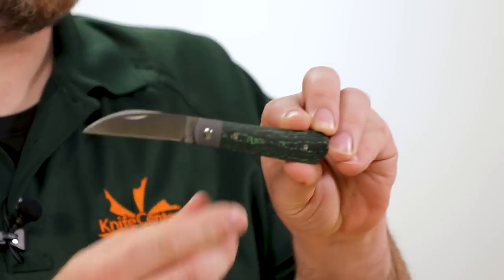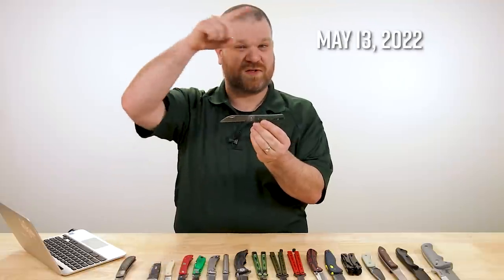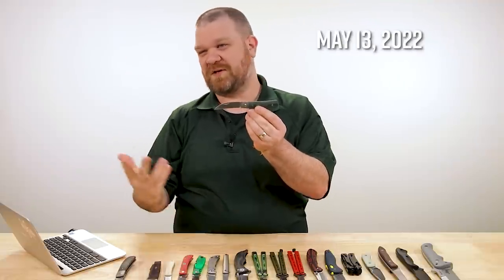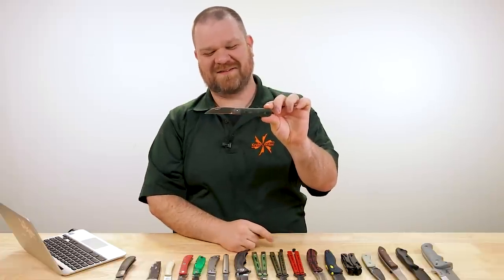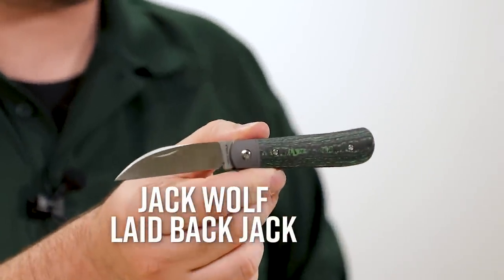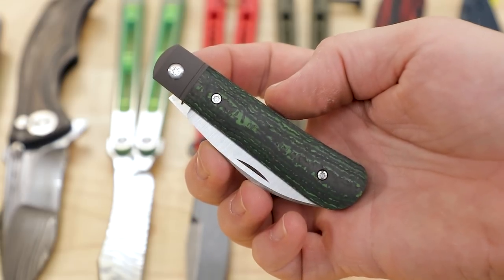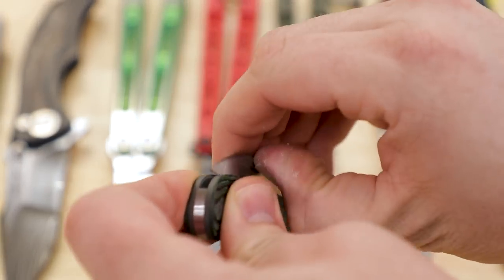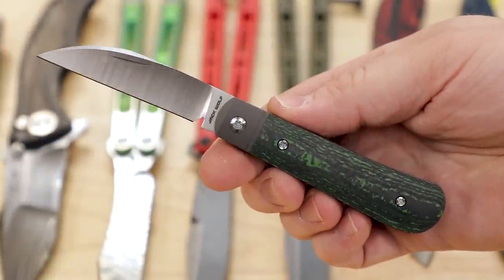This next knife, if you're watching on Thursday when the video goes up, this knife is going to be available tomorrow on Friday. This is the Jack Wolf Knives Laid Back Jack slip joint. It's the first of several slip joints on today's video and the first of many nice colorful designs — we've got a very colorful new knives video this week.